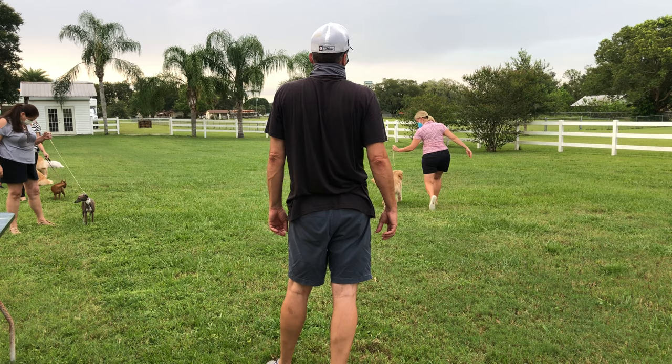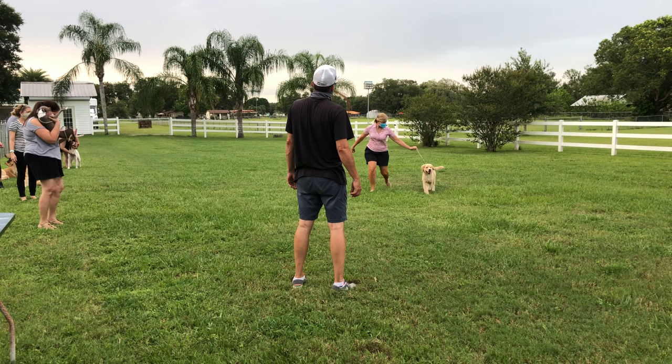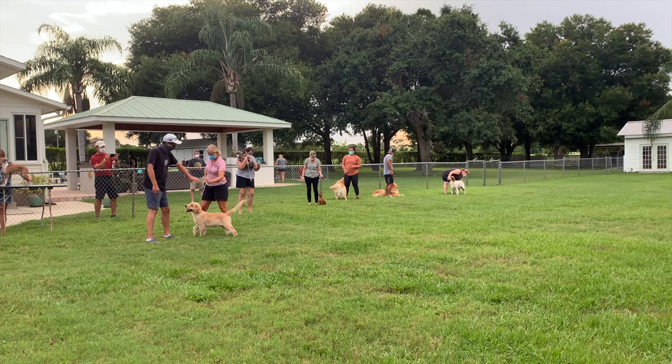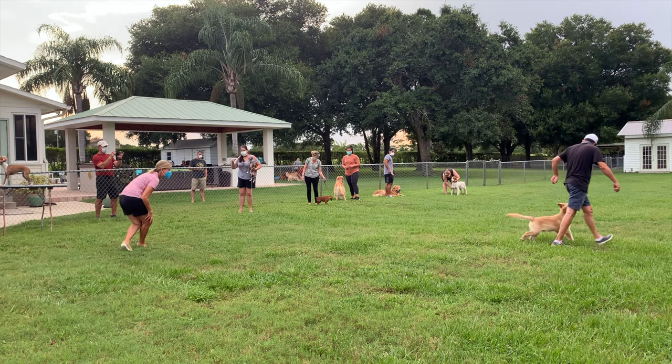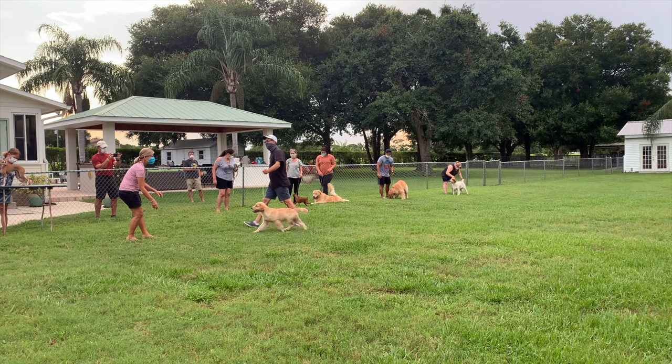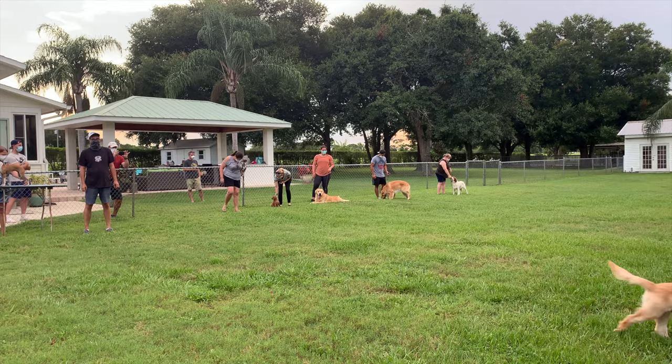This is the most common pattern that you'll see judges do at dog shows. She's coming into the judge. Phil wanted her to see how good the puppy moves, so he's going to take the puppy down and back to show that he's a super champ. And now she's going to take him around to the end. Notice people are just relaxing when it's not their turn.